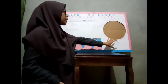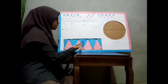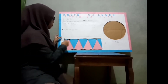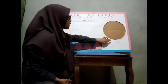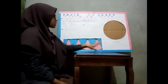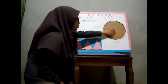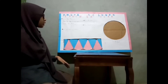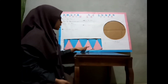Setelah kita pindahkan semua juring-juring dari lingkaran ke sini, maka apa yang dapat kita lihat? Yang dapat kita lihat di sini adalah daerah persegi panjang. Panjang dari persegi panjang ini sama dengan setengah dari keliling lingkaran. Setengah keliling lingkaran itu sama dengan panjang dari persegi panjang. Sedangkan lebar persegi panjang ini sama dengan jari-jari lingkaran, yaitu 14 cm. Apakah luas dari lingkaran itu sama dengan luas dari persegi panjang?